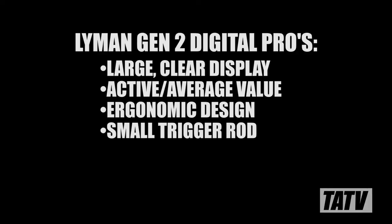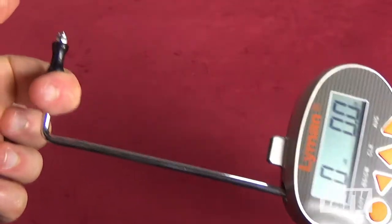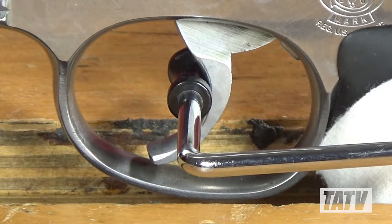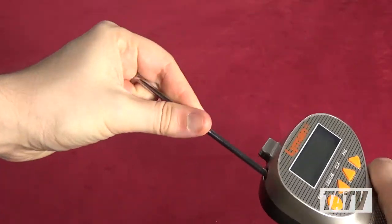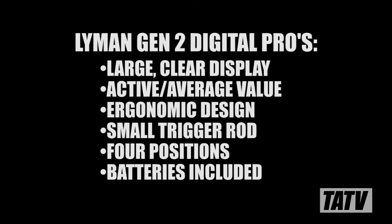The trigger rod is really well designed as well. Not only does it have less flex to it than the Wheeler model, but since the sensor is in the main housing, it's much thinner, making it easier to negotiate around small trigger guards as well as accessories like scopes and mounts. Add to that the fact that it can snap into four different positions and you've got yourself a very versatile tool. Lyman's decision to include a set of batteries means the second-gen digital trigger pull gauge is ready to rock right out of the box.